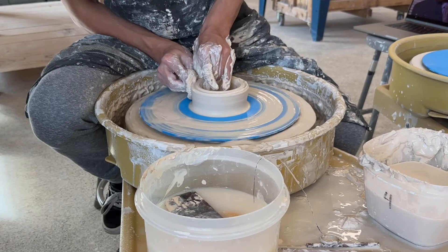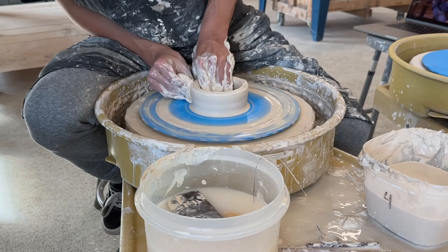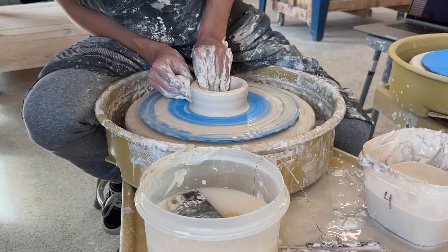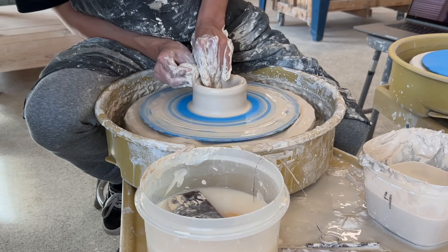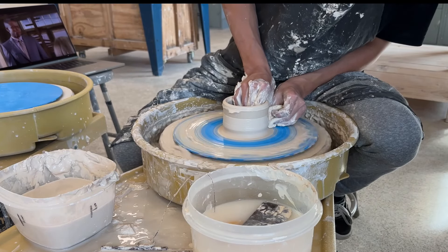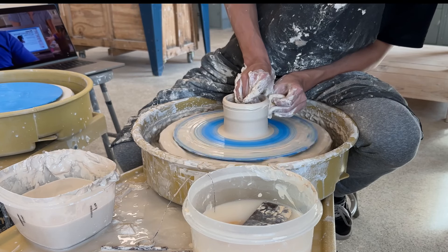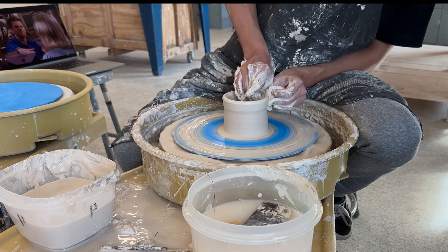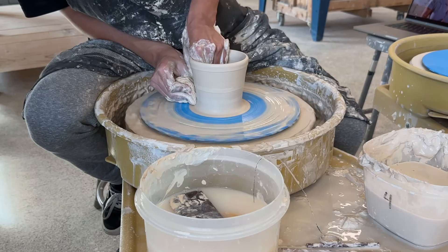When pulling up the walls, I'll take my left hand and put it inside the pot, or the bowl, or whatever you're making, and then my right hand with the sponge on the outside. I'll brace my hands together and squeeze both my wrists in towards the clay and pulling up slowly. This forces the clay to stretch outwards and pull up. I'll do this a numerous amount of times, and then slowly shape the bowl out into whatever height and width that I want.